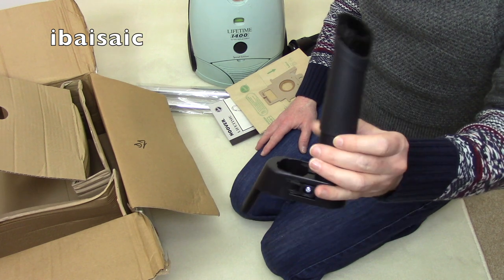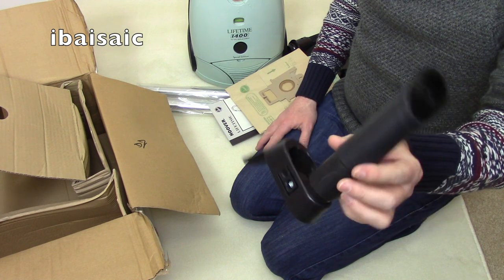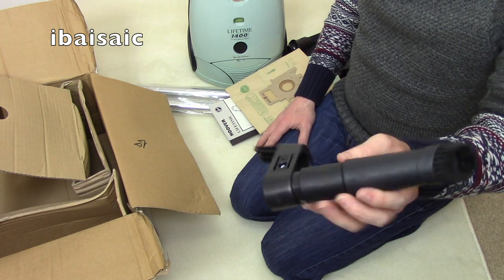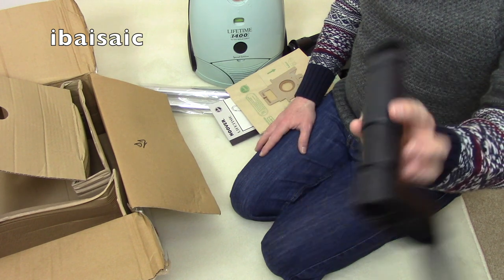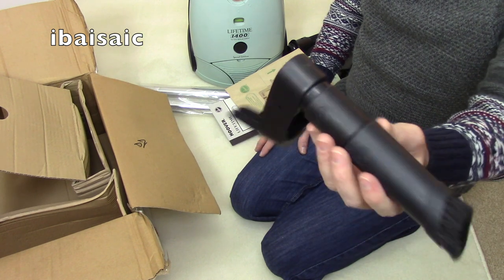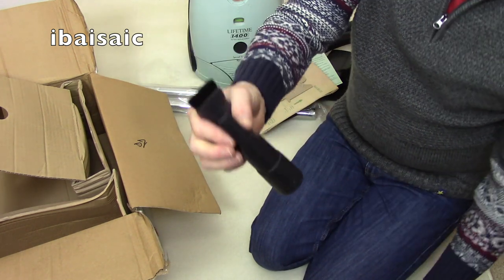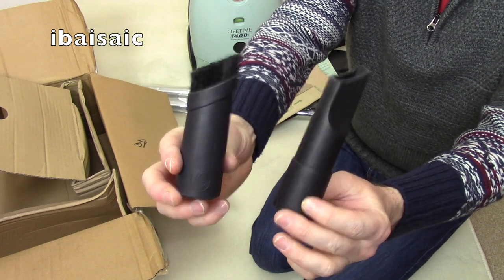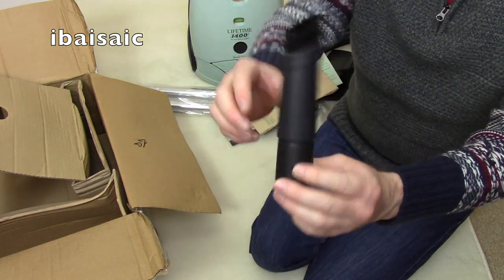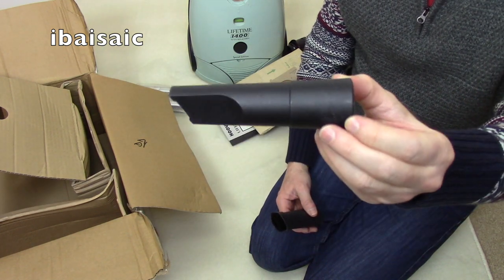I've got one of those — I think I've shown it on my channel — but I've somehow mislaid this part. So if push comes to shove, at least I can use that and make my Microspace complete. It is basically two individual nozzles but they nest into each other, so you've got a very short stubbly crevice tool.